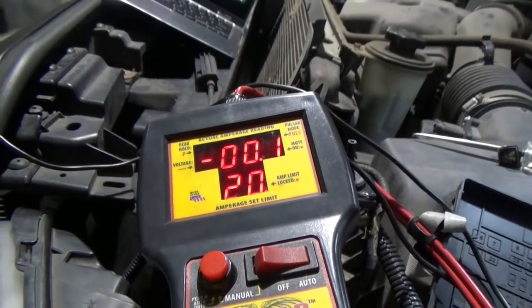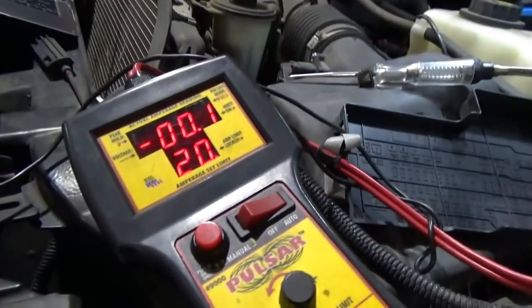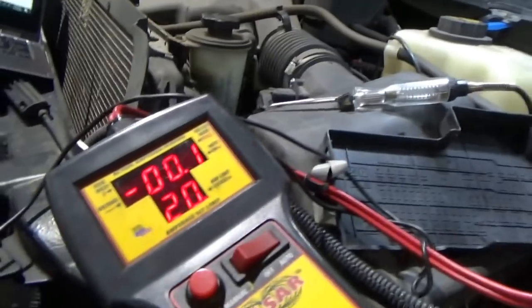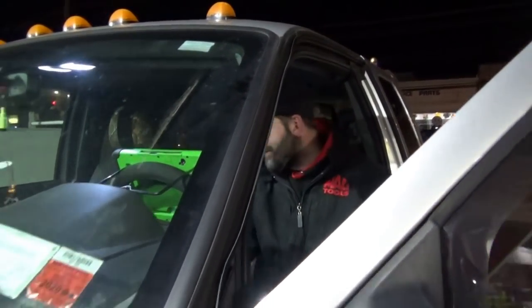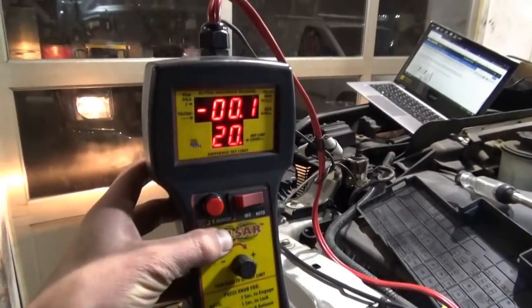Right now, everything looks good — drawing a tenth of an amp. Let's test it: put it in reverse — parking aid pulls a little bit, yeah. At some point something might take close to 20 amps when powering up, but when everything's just sitting there it's fine. The shop that we're at didn't actually do the diagnosis — the customer brought it in and said trailer brake modules go bad all the time, can you change it and program it?